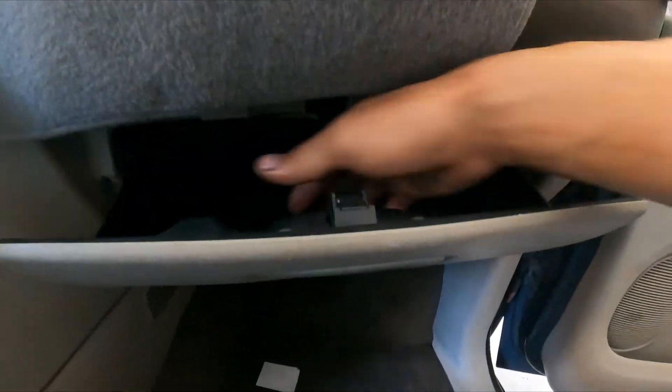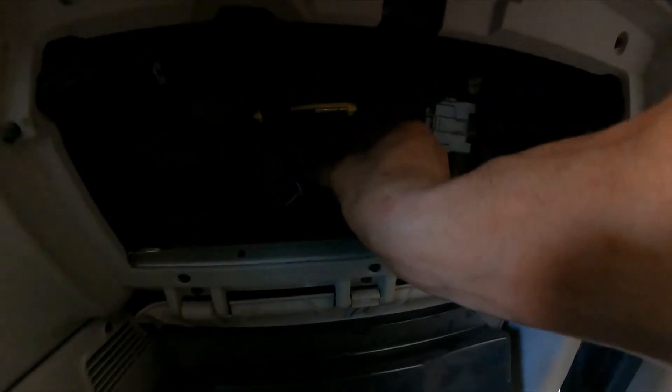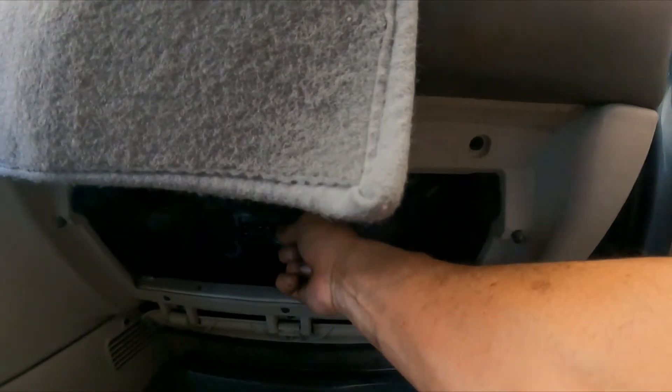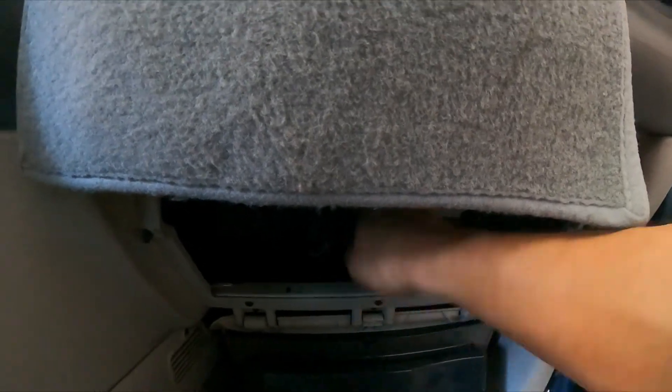Without further ado, let's get into this. Open the glove box — if there's nothing in it, great. You're going to have a tab there, press that direction, then you're going to have another tab here, press it, and it drops down. It's right there — bad lighting, but trust me it's right there. So we're going to disconnect it.